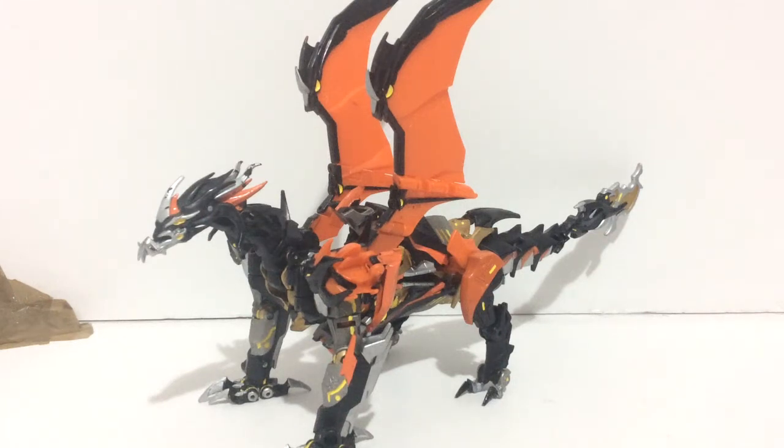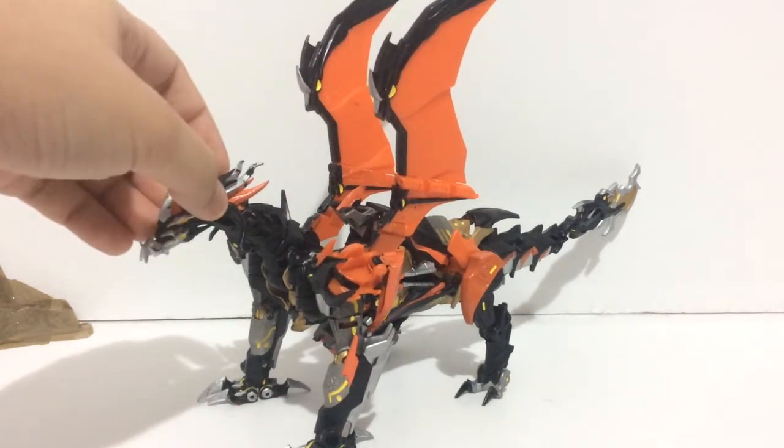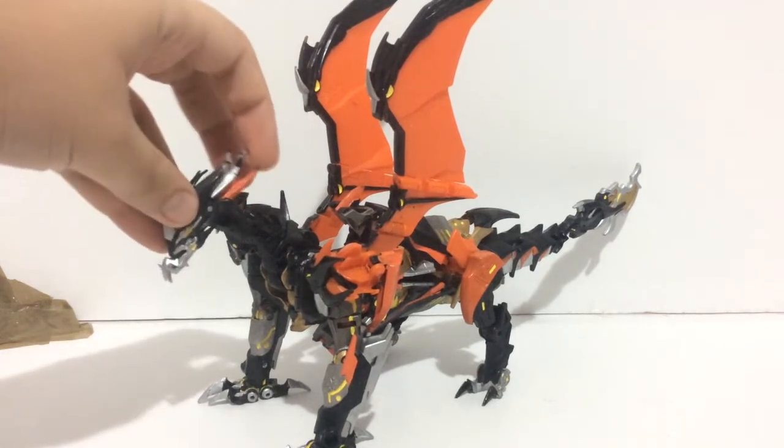Hello everyone, this is Dreadwing2029 and today we're going to talk about another custom — this time it's Transformers Prime Beast Hunters Custom Predaking.